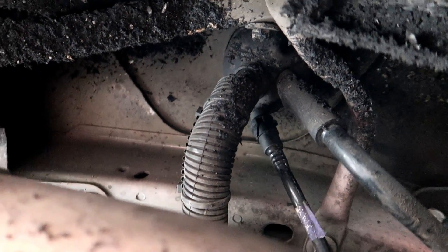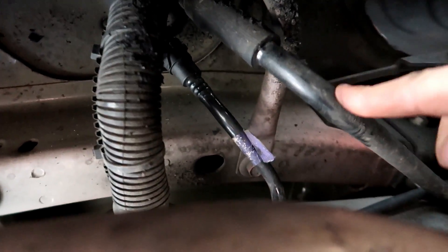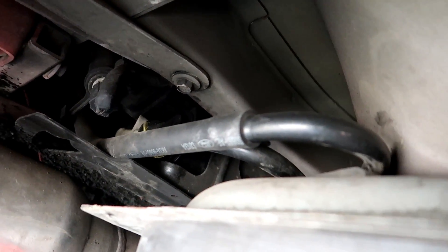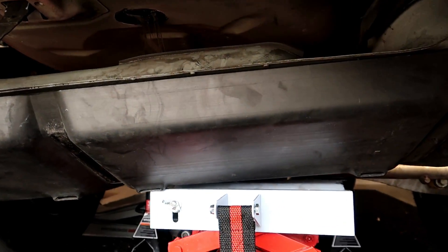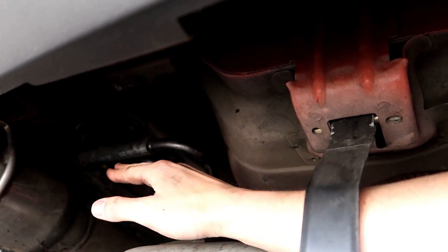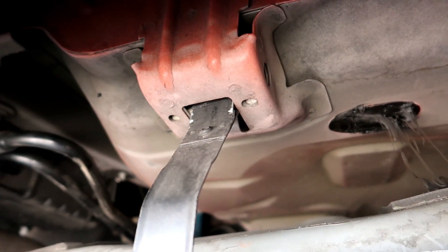Now we gotta get the difficult bolt out. Alright, that bolt's out, obviously the one over there I took out, and this one over here — it's hard to see but it's out — so we got all the bolts out. Now we're just going to disconnect. Last time I disconnected these two hoses but I think we can get it to tilt enough with them connected. We'll have to disconnect that electrical connector right there, and over here we're going to disconnect these hoses going across here — at least one of them. This one we can just pull out and the other one is a push-to-pull-out.